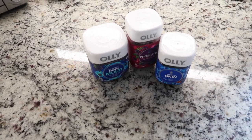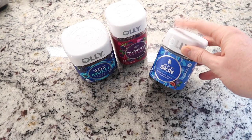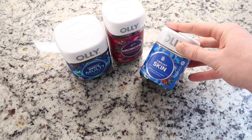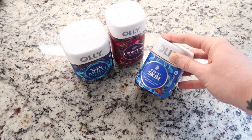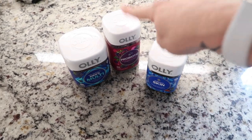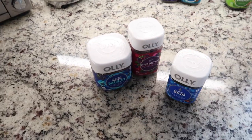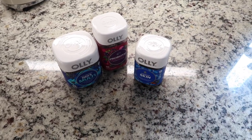I love Oli products — their protein powder is still one of my favorites. I'll be honest, I hate the texture and taste of the skin one, but I just get it over with. The probiotic tastes delicious, this one tastes delicious. So I'm going to take my vitamins, get another cup of water, and yeah.